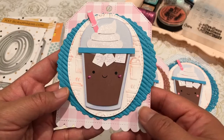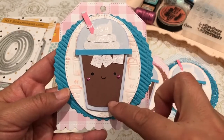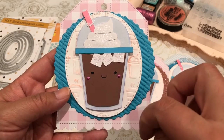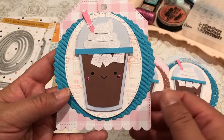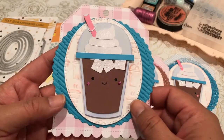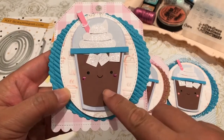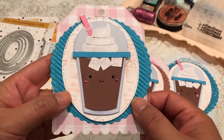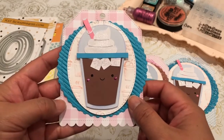I have a Cricut Explore. I had actually downloaded this file in November when they had their 50% off SVG sale. I don't know if she has it a couple of times a year, but if you're on the lookout for that, it's really cute. It's Doodlebug — I believe this is the Cream and Sugar and this is the Iced Coffee. I love how it came out.